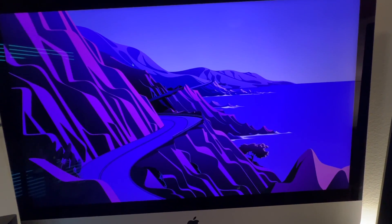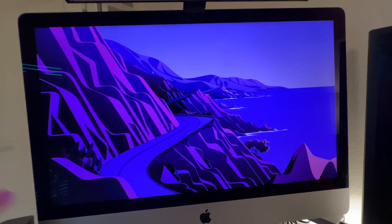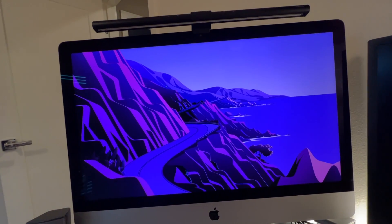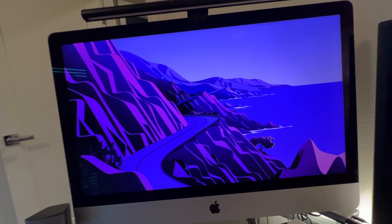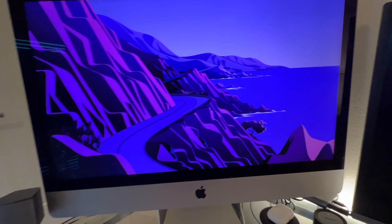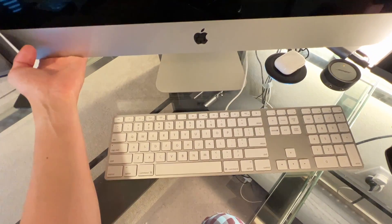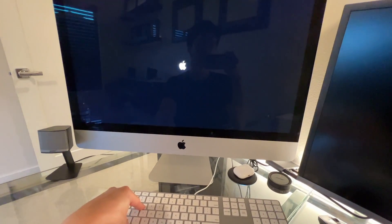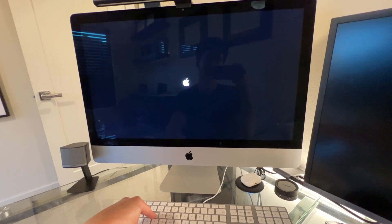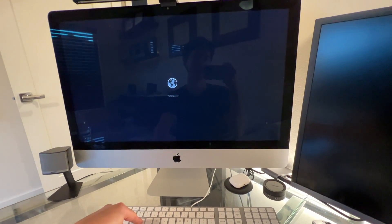I'm going to shut down my computer and start it up in Internet Recovery Mode. I recommend this especially if the Mac OS partition on the built-in drive is an older version. To do that, turn on the computer and hold down Command+Option+R — that'll take you into Internet Recovery Mode. From there, you can reinstall a new version of macOS onto the new SSD.